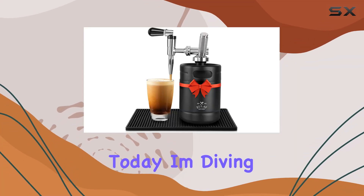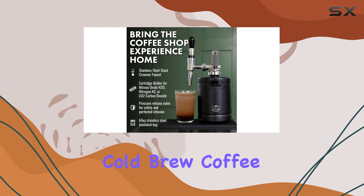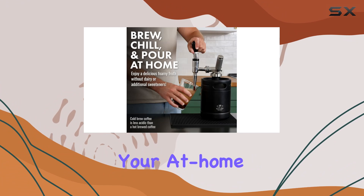Hey coffee enthusiasts, today I'm diving into the world of nitro cold brew with the Zooli Nitro Cold Brew Coffee Maker. This sleek and stylish keg is here to revolutionize your at-home coffee experience.